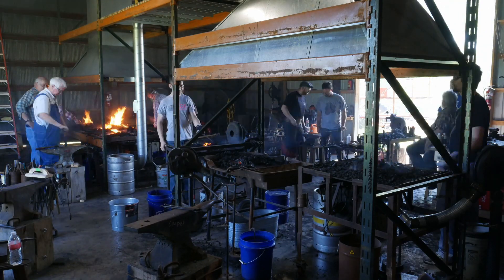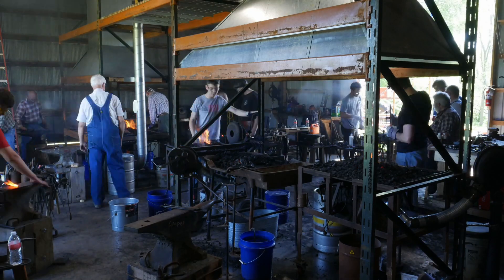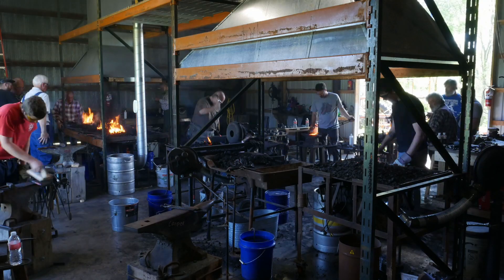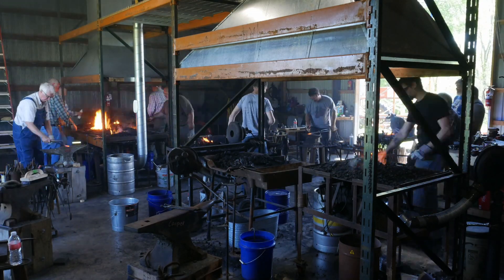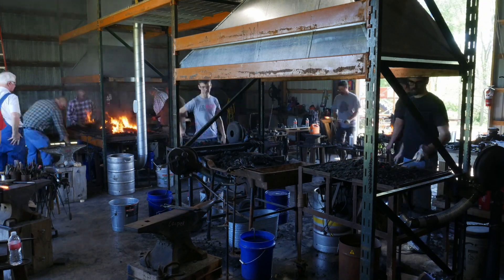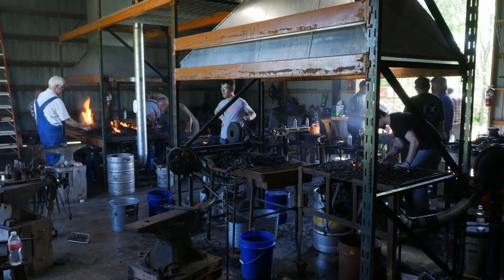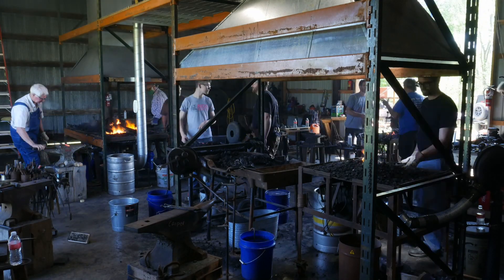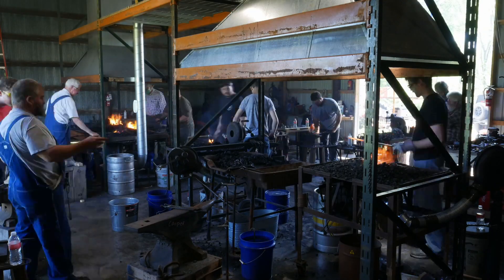When I first got started in blacksmithing, I didn't know of any classes or workshops for the first four years. I found SOFA and realized they had monthly meetings, but I didn't go to practically any of them for the first three years — maybe one or two meetings a year.